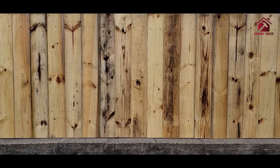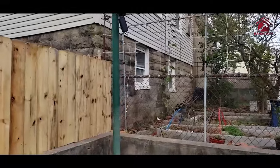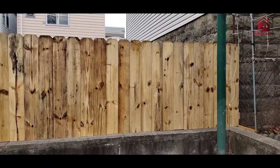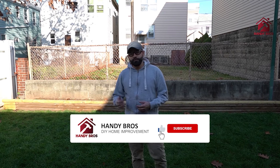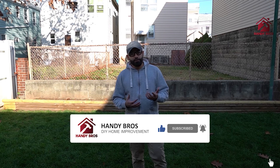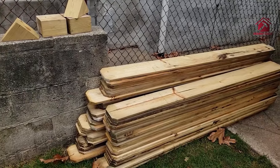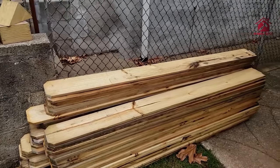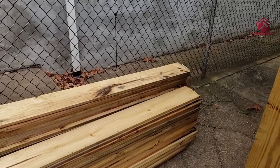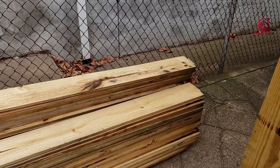Please make sure you watch the entire video because along the process I'm going to give you a lot of tips and tricks and some alternate ways to do things, so you can pick what really fits with your project or your fence. These are the fence pickets we'll be installing today — six feet in length and five and a half inches wide.